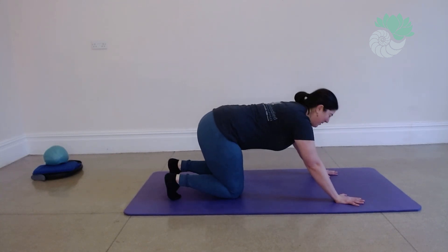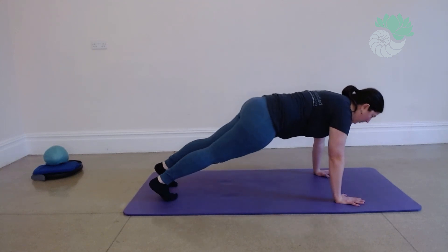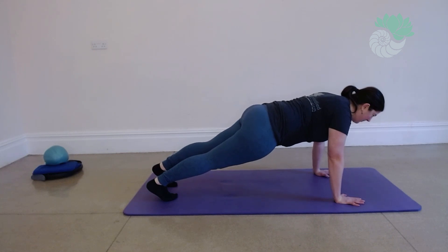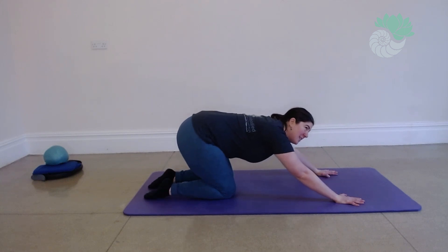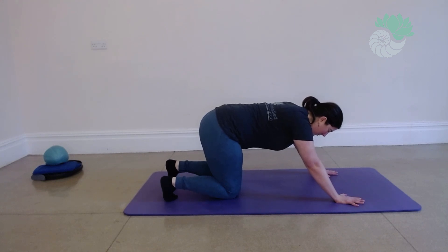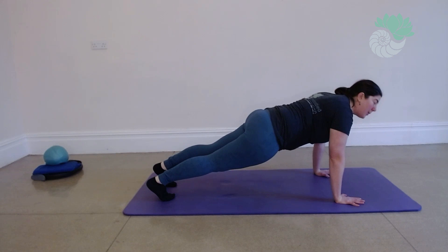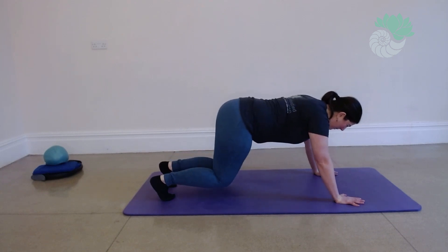We've got two more. Breathe in to engage, breathe in to hover, breathe out. Breathe in to hold. One more. Breathe in to engage, breathe out to hover, breathe in to hold, breathe out, and then back.